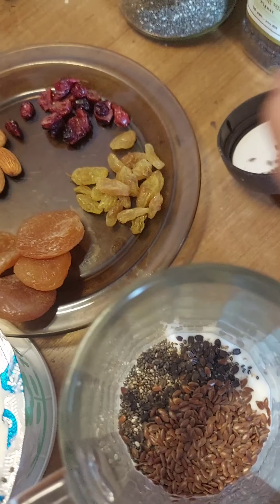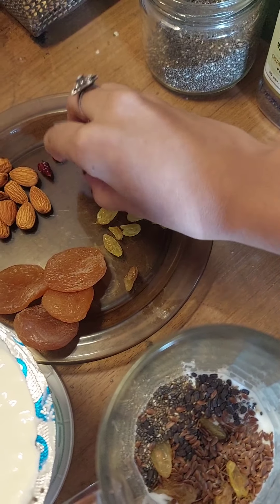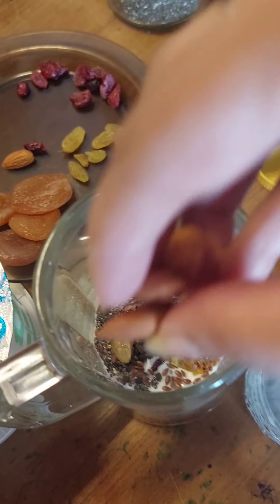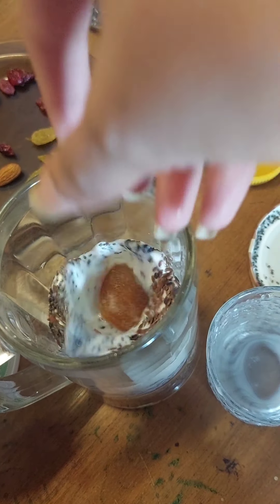which is very good for digestion. Then I use some raisins, some cranberries, some almonds, and finally the apricots.